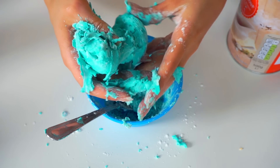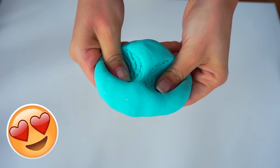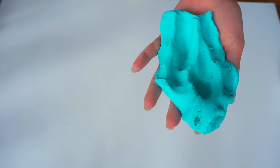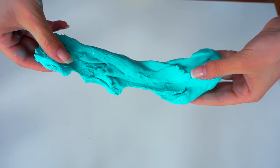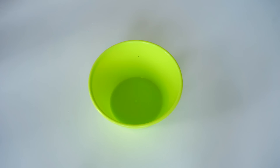If it's too sticky just add a little bit more corn flour, cornstarch, or whatever you're using. And this is the final result — I really love this one and I love the color. It's really soft and stretchy because there's also play-doh in it, so you can really stretch it and play with it. Let me know in the comments if you like it too! And now let's go to the next recipe.